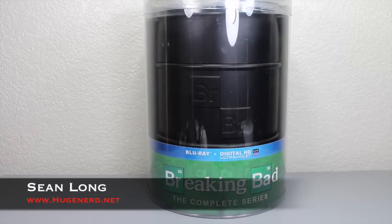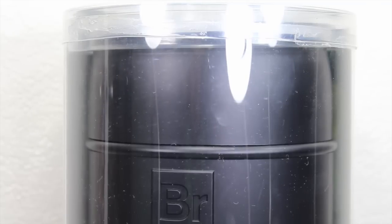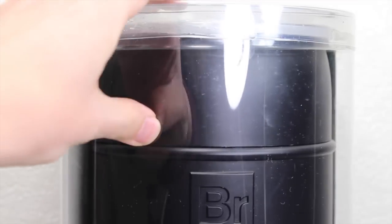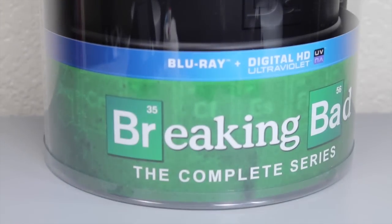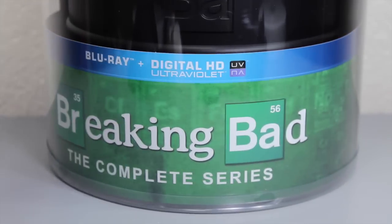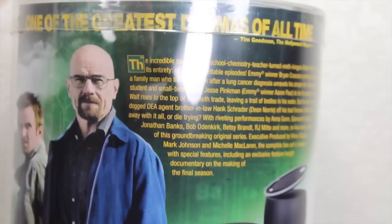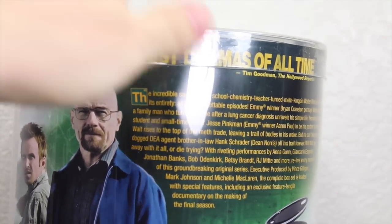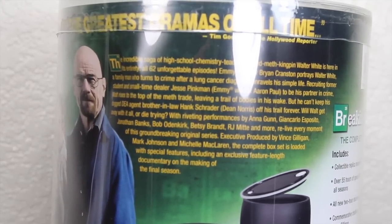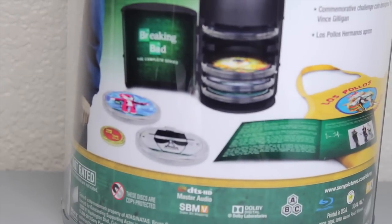Here's your big review of the Breaking Bad Complete Series Blu-ray Digital HD Collector Set. When you receive this Collector Set, which I got from Amazon, it comes in this plastic case. And the only thing attached to it is this Breaking Bad Complete Series Blu-ray Digital HD Ultraviolet Set.